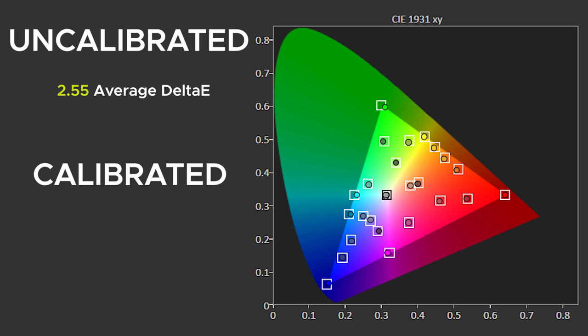Just keep in mind, all panels are made with different manufacturing tolerances, so your panel may be better or worse than mine. When calibrated though, you get much better results producing an outstanding average Delta E of 0.57, so it'll look perfect to the human eye.